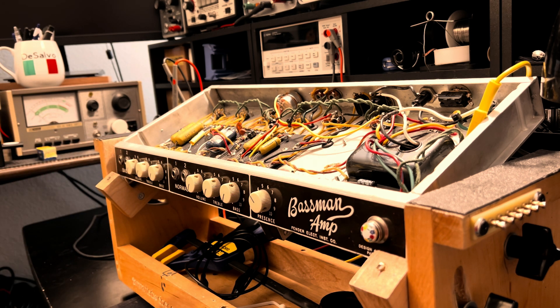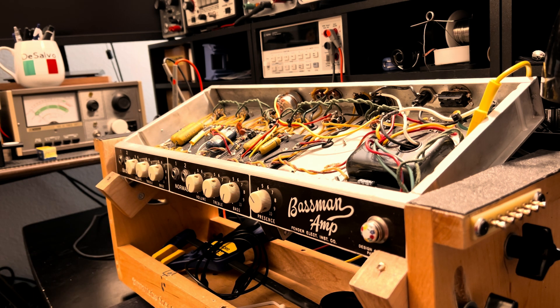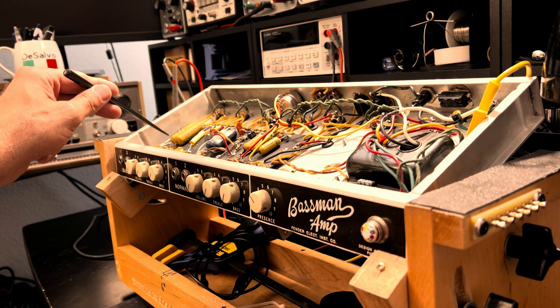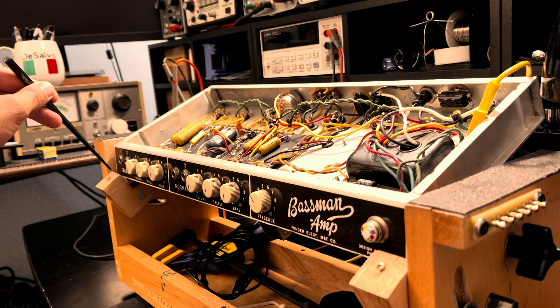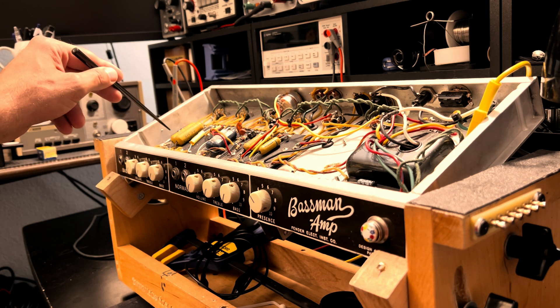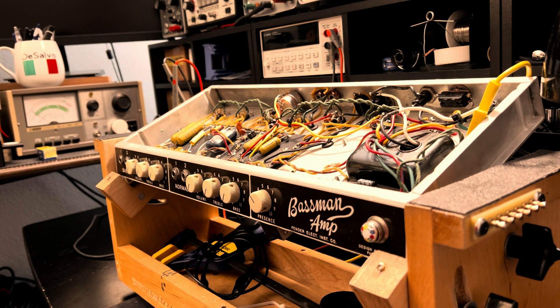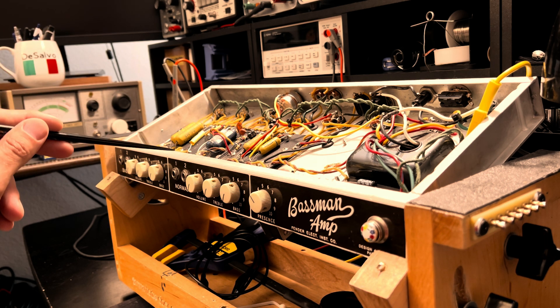The output transformer is original. This amp was modified by the aforementioned tech in a couple of ways. The bass channel - what most guys with silver or black panel amps will call the normal channel - looks like it's been converted to 5F6A specs. The normal channel looks untouched.